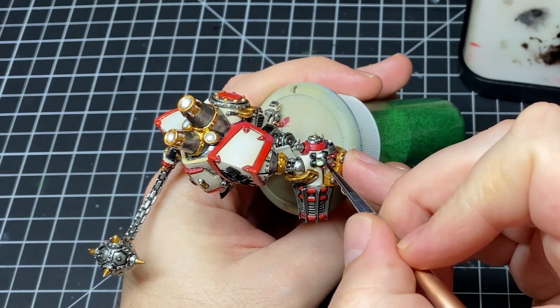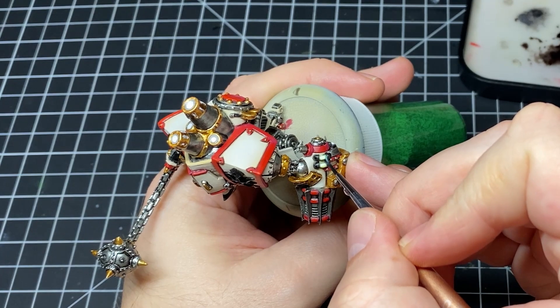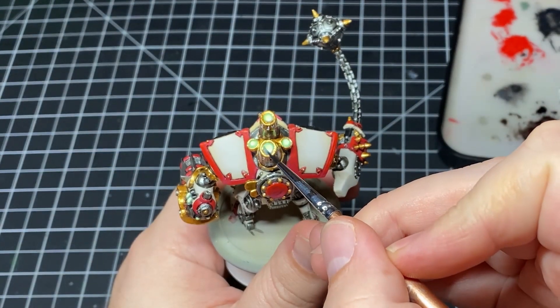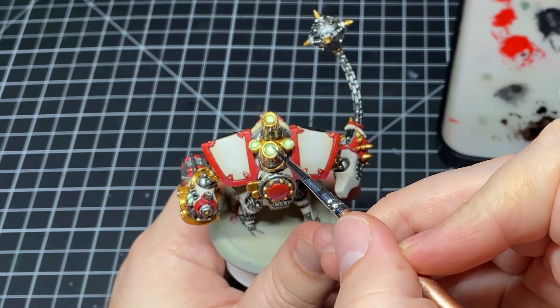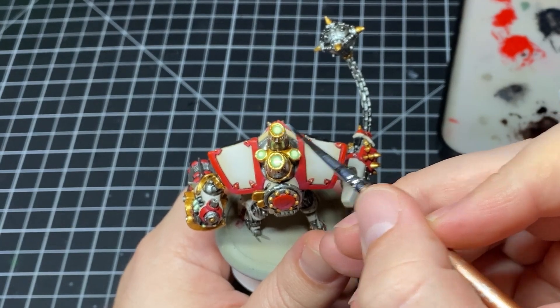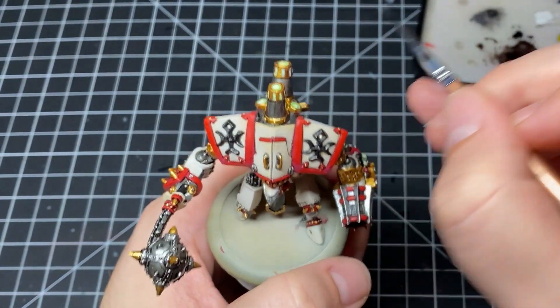Once I'm done with the Dark Tone wash, we come in with Fluorescent Yellow from Army Painter and glaze that over all of those white areas we established earlier — the hoses, the vents, everything we wanted to glow. I absolutely love doing glow effects with fluorescent paints, mostly because it's quick and the end result looks fantastic.